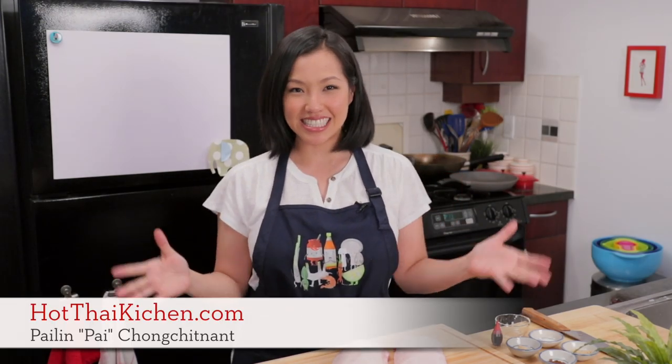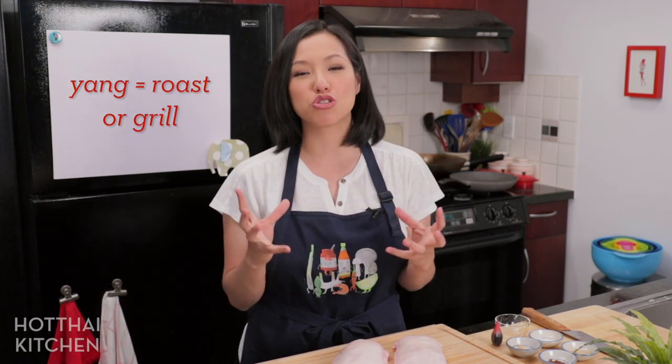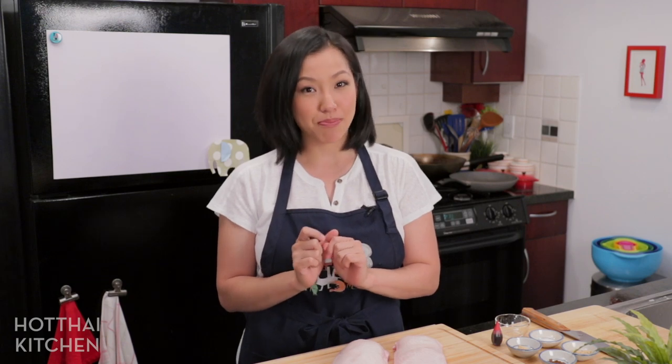Welcome to Hot Thai Kitchen. Today I'm going to make pet yang — pet is duck and yang is to roast. This is basically Chinese roast duck but done Thai style, which means it comes with the most delicious gravy ever that you're going to want to put on everything. This is inspired by a popular dish at a hot pot restaurant chain in Thailand called MK Suki, where pet yang is super popular.